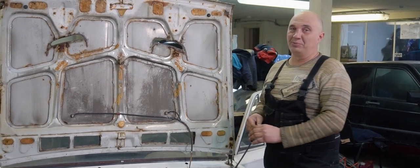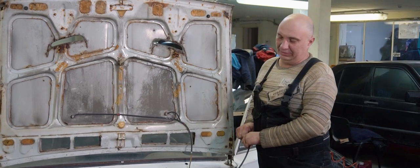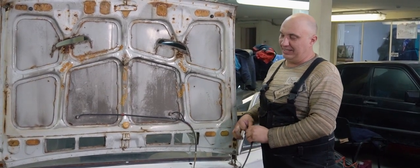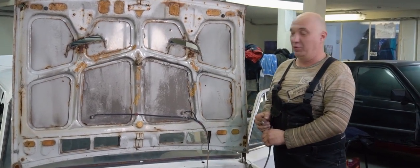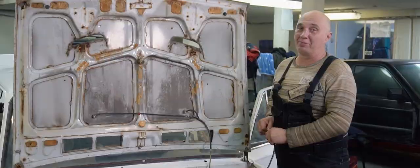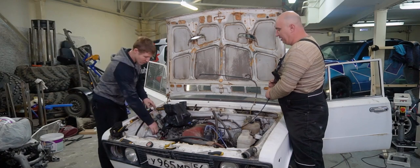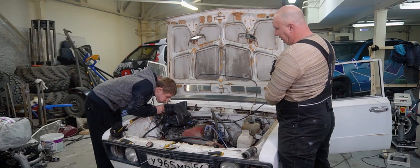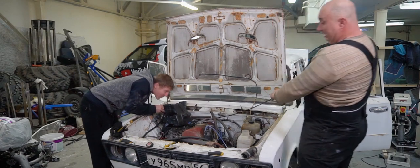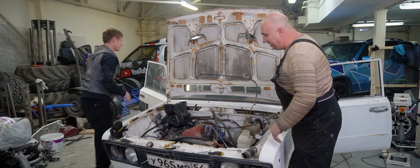That said, we still can't quite figure out the tuning. None of us have any experience with motorcycles — well, at least of this type. The issue is, they don't really work until you blow into them. Who wants to blow? Oh, here comes Cyril. Go for it. That was scary. Oh, the belt flew off. Even the belt evacuated.